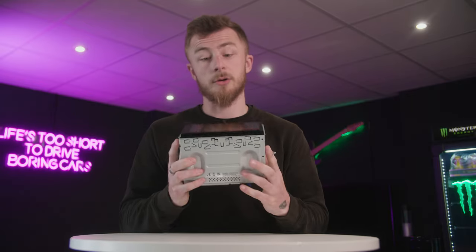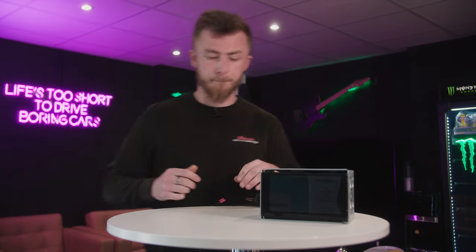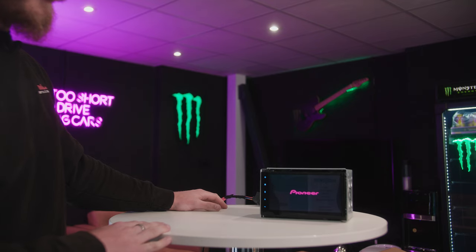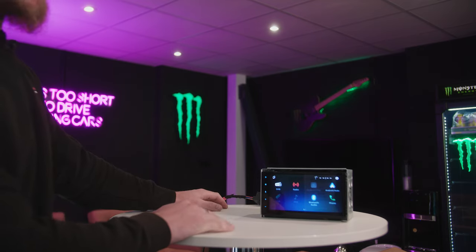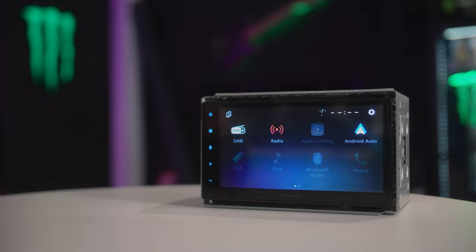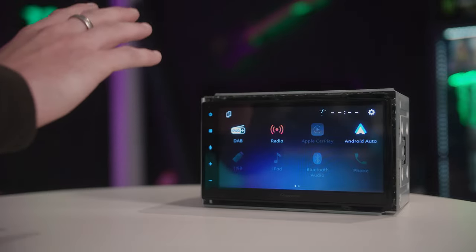So we'll power it on and show you the actual features of the stereo. Three, two, one, go. There we go — the unit's on. That first start-up did take a little while, but it will be a bit faster when the unit has been plugged in and working a few times. So on the home screen here, it's the standard Pioneer stereo new layout.